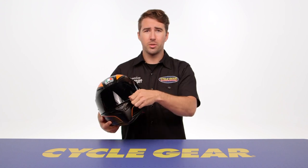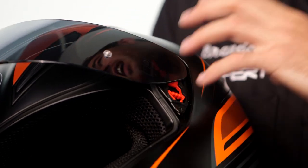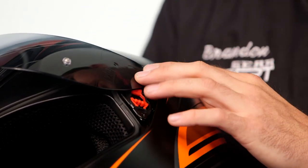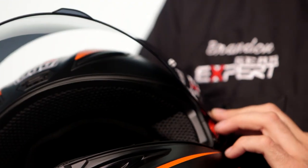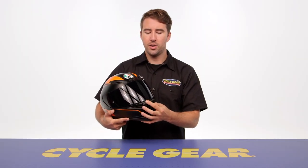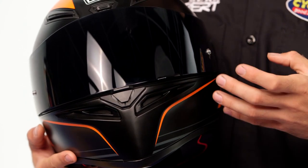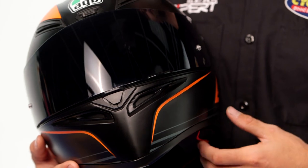The shield also features a quick release mechanism — just push down on the tab and it comes out of the pivot point on the side of the helmet. At the center of the shield there's a mechanism you can push up to create spacing between the shield and the gasket, helping to maximize airflow coming through the helmet.